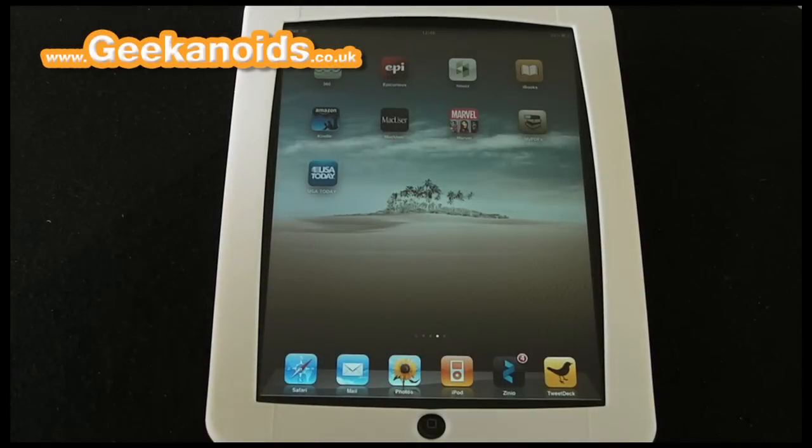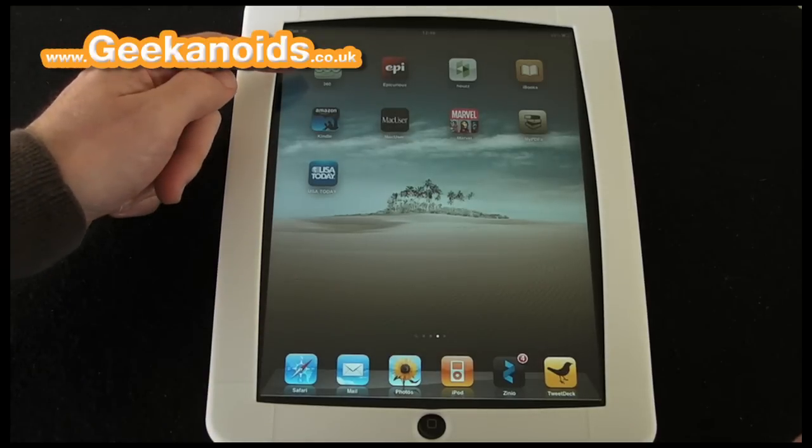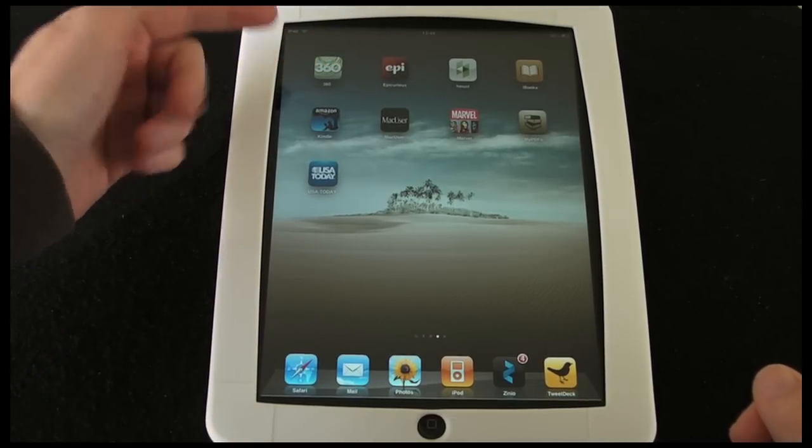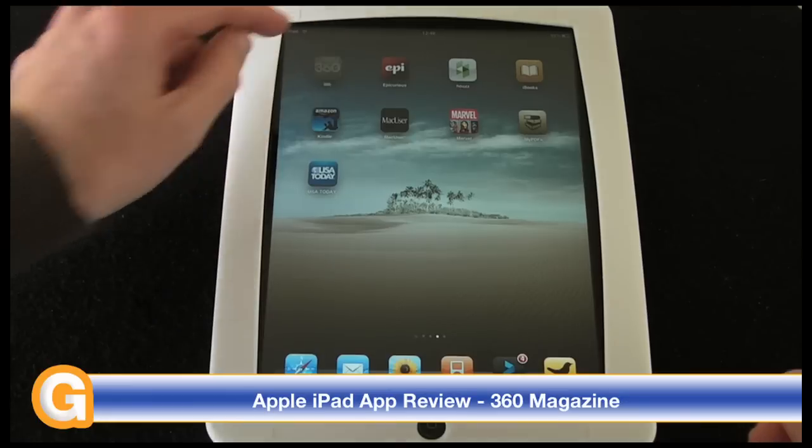Hi everyone, this is Dave from Geekanoids and this is one of my iPad app reviews. Today I'm going to be showing you 360 Magazine. This is £1.19 in the iTunes App Store and it's by Pixel Mags Inc.